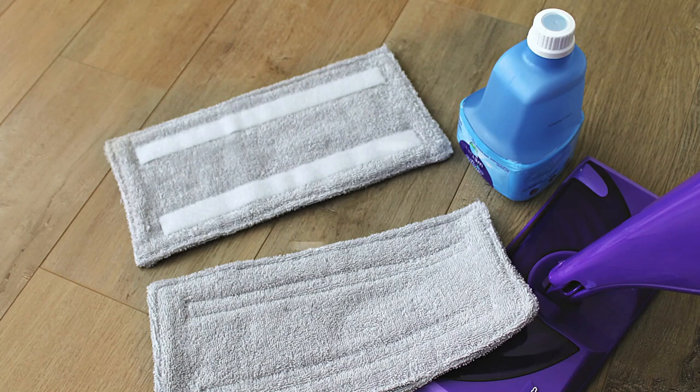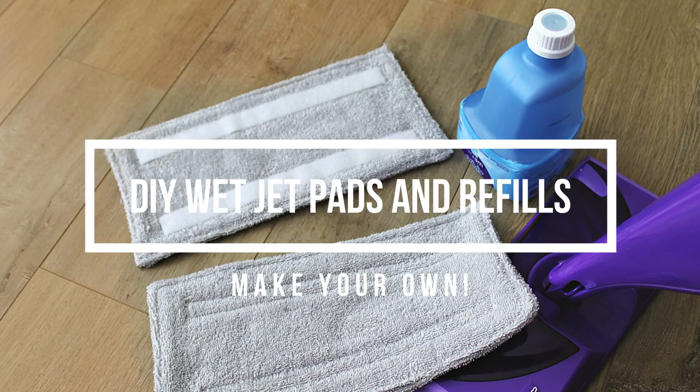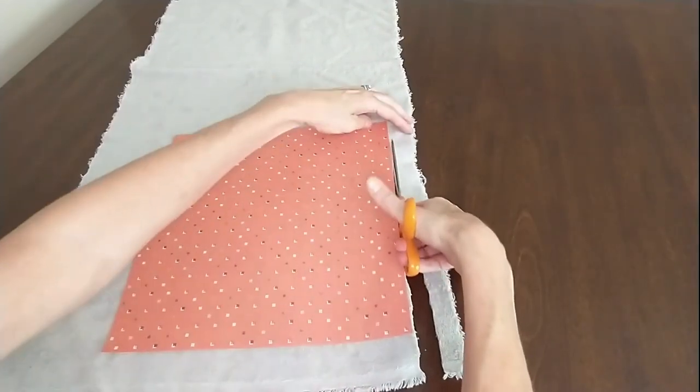Are you tired of spending money on disposable WetJet Swiffer pads and refills? We can just make our own! Here's how I sew my reusable Swiffer WetJet pads.